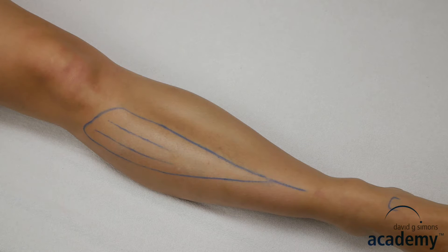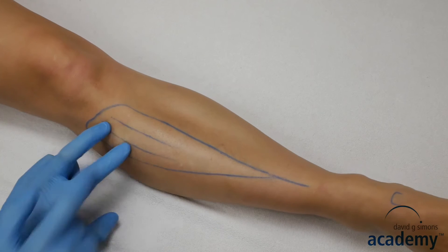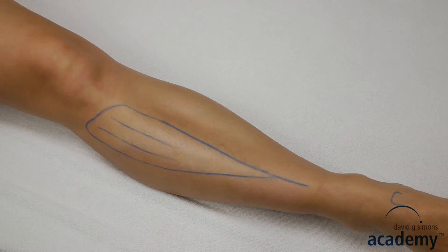Bleeding of these vessels could result in a compartment syndrome. Therefore, you have to be very careful. Intramuscular needling is only recommended along the frontal plane from lateral towards the tibia. Never needle in a posterior direction. Like that, you can avoid the deep peroneal nerve and the anterior tibial artery and veins.